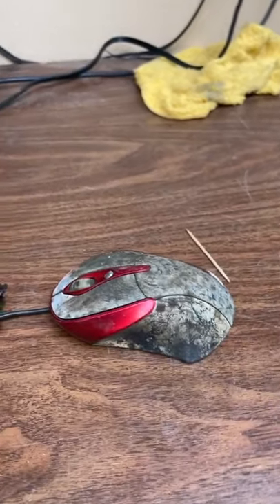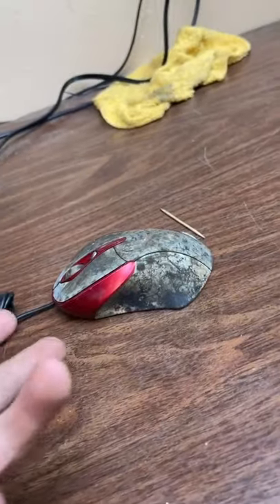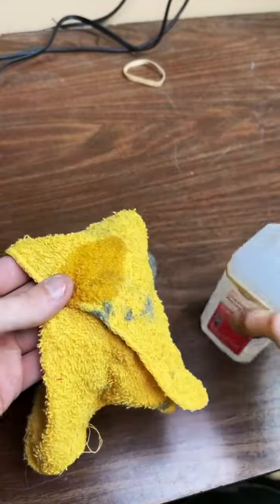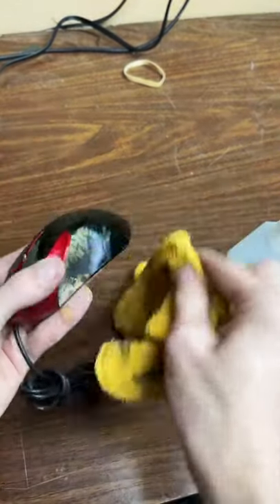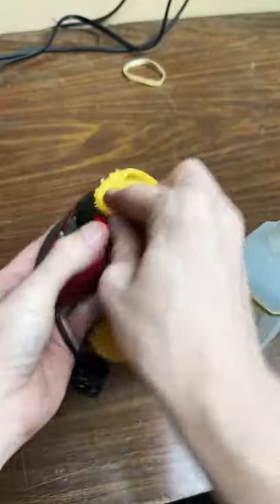This customer just brought in their gaming PC to get fixed. This is disgusting — I mean, how does it even get like this? Let's clean it with a little bit of alcohol and dive in. Oh, this is the worst gaming PC mouse I've ever seen. Let's just get started.